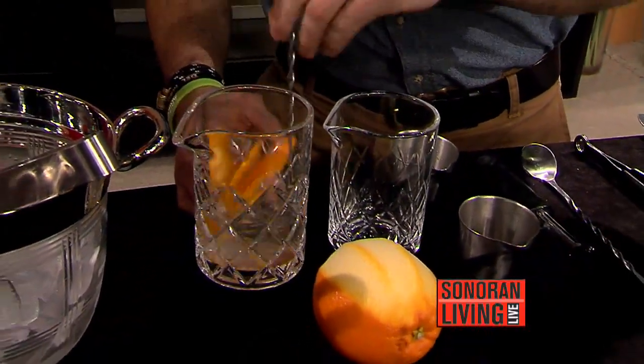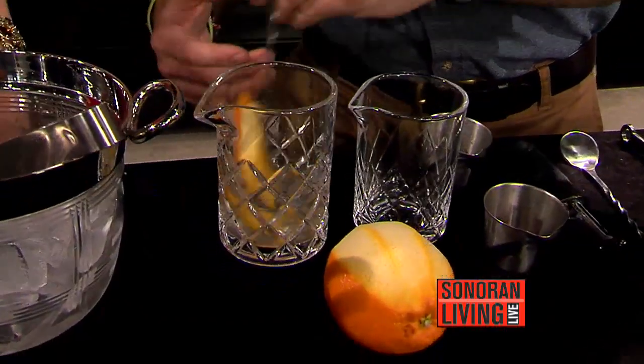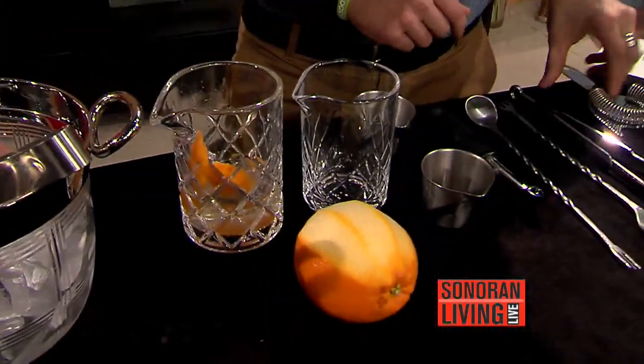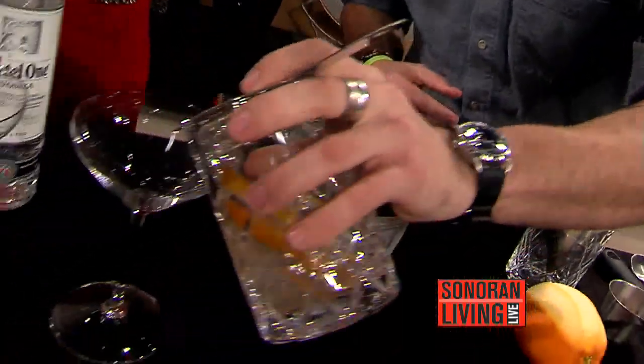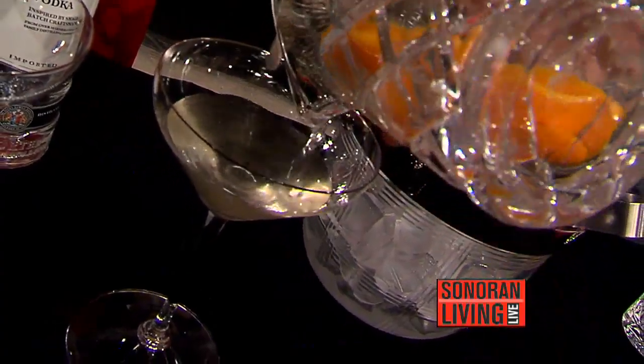Stirred, not shaken. Yes — typical martinis are stirred. That's why James Bond's is shaken, not stirred. That was the faux pas — to shake your martinis. Since James Bond shaken, not stirred.